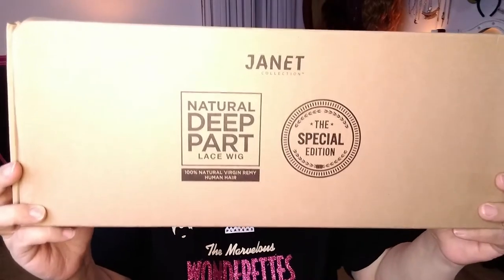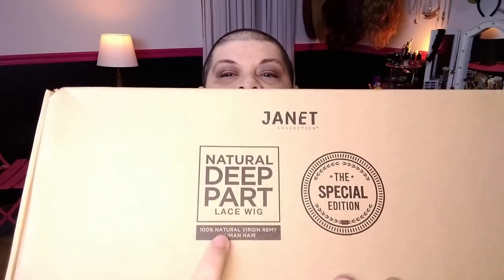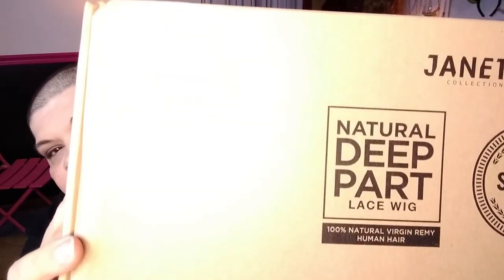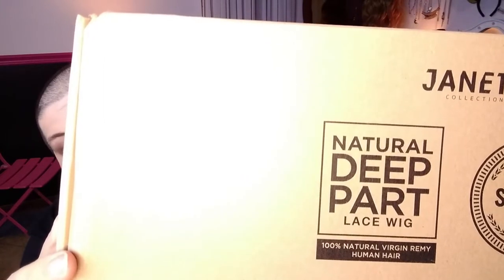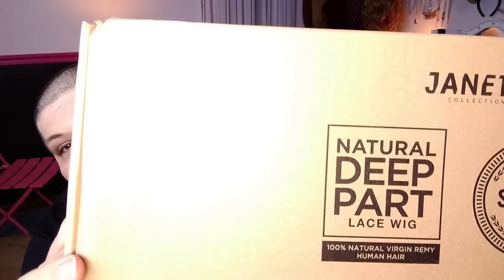Welcome back. So today I'm excited. This is my first human hair wig. It's by Janet Collection. Her name is Dixie. And if you can see right here, it says 100% natural virgin Remy human hair.